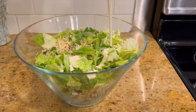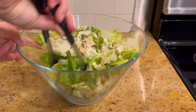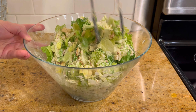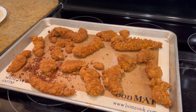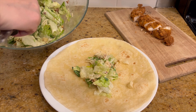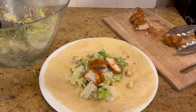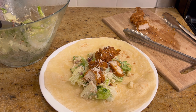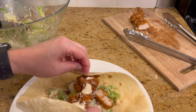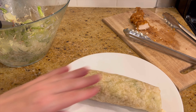My daughter gave me a hard time — she said, 'Mom, why are you recording how to make a salad kit?' But I thought there are other people out there who want to know how to make a yummy meal in a short amount of time. So here it is: I just took my salad, put it in a warmed tortilla, chopped up a chicken tender, added a little more parmesan cheese and Caesar dressing, then rolled it up. Super, super simple, yet really, really good.